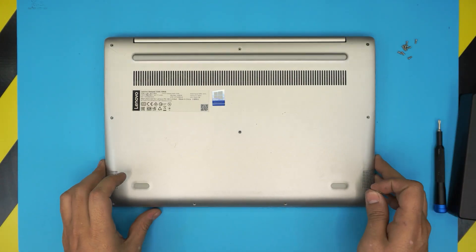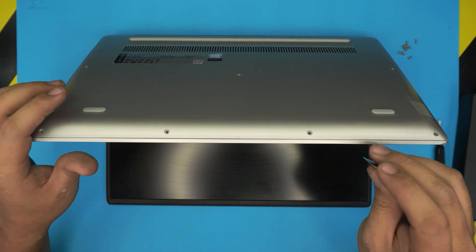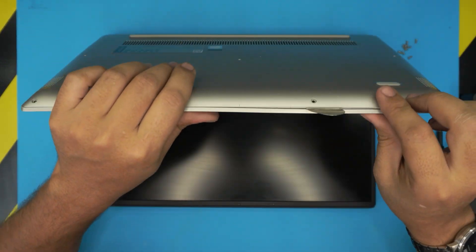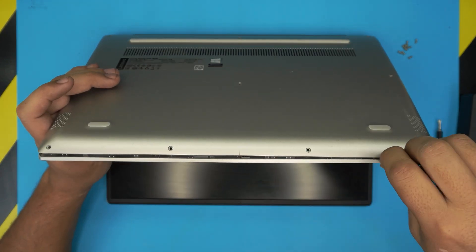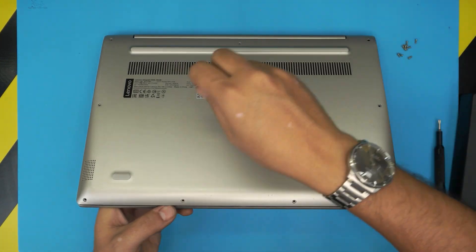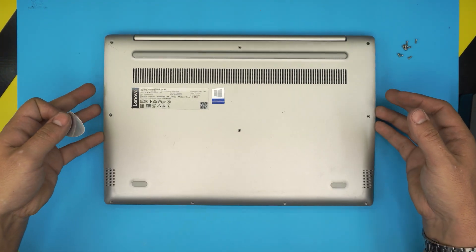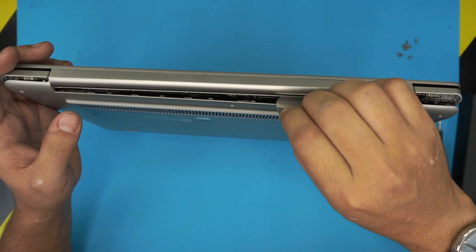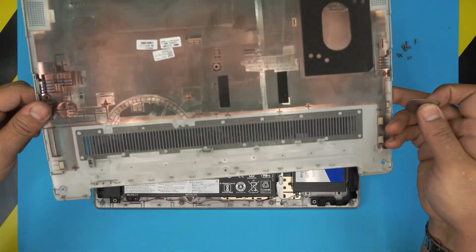Once all the screws are removed, open the laptop to a 45-degree angle and stick the guitar pick right next to any of the screw holes, as that's the strongest point. Insert it about two or three millimeters between the top and bottom cover, then twist it and work your way around all the corners. You want to hear those clicks — that's what you're listening for. Do the same on the back corners, right under the hinge, and the cover will come right up.